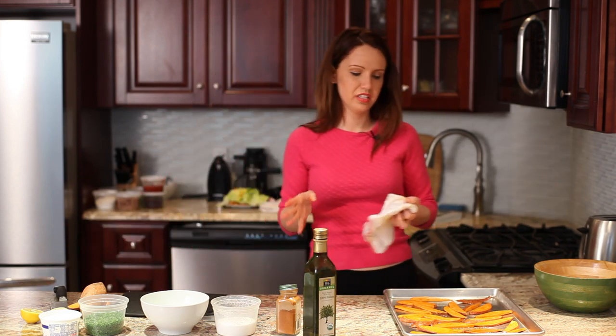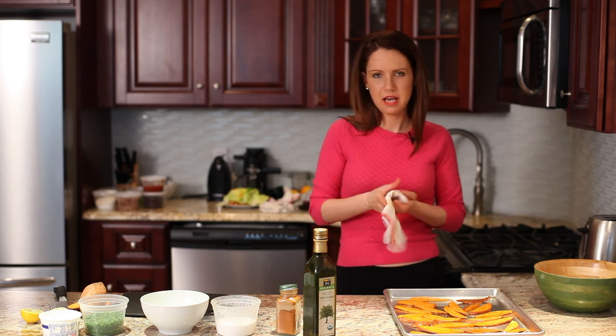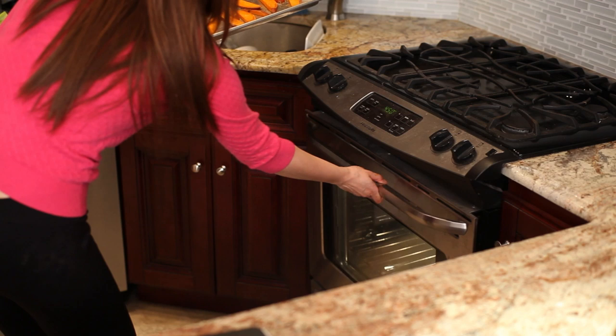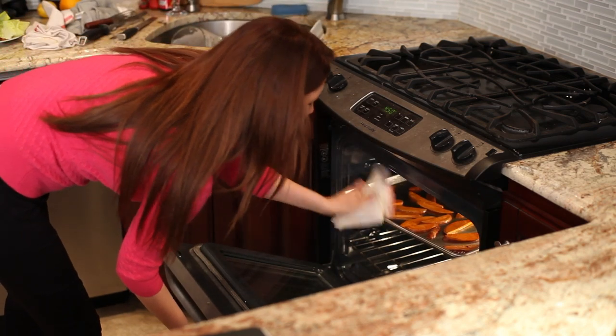I'm putting them in an oven that's around 400 degrees. They'll probably cook for about 10 minutes, five minutes on each side. Just pinch it with a fork to make sure it's tender on the inside and that they're cooked all the way through.